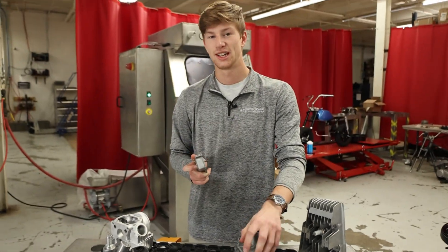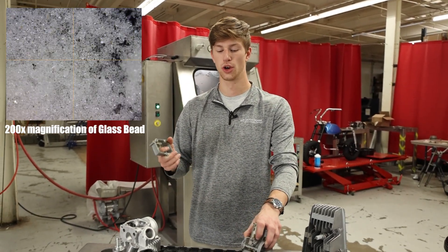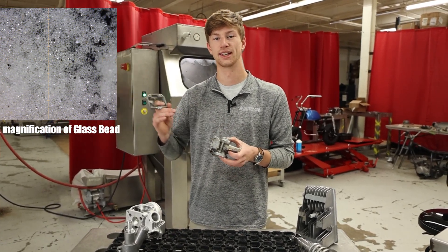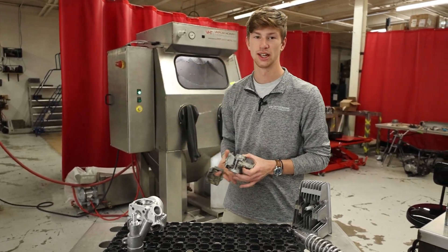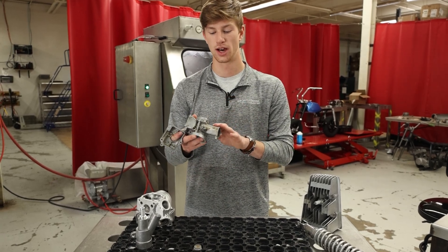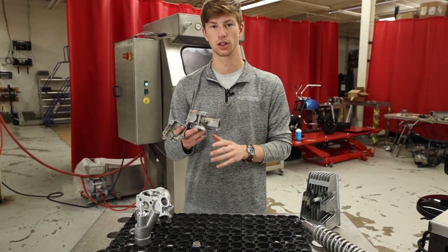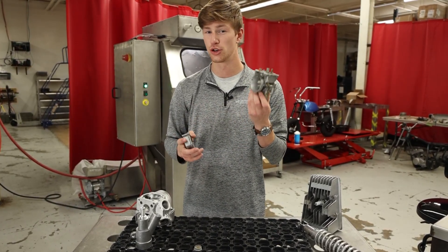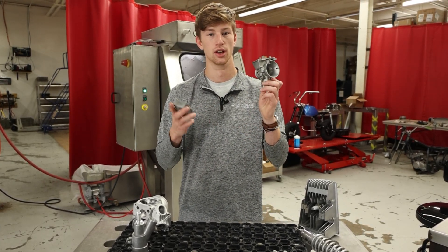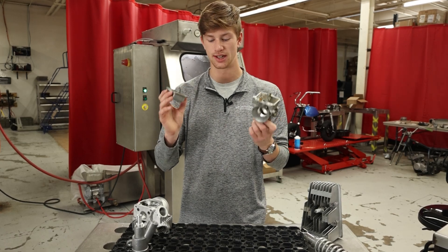Glass bead is a spherical abrasive, so it actually looks like a little ball. It's hollow, so it doesn't hit the part very hard, and because there's water inside this machine it's cushioning that abrasive as it's hitting the surface — and this is what allows you to get those really polished looks on this part. You're not going to embed the abrasive in the aluminum or brass, so you're completely fine to put this entire carburetor in here.